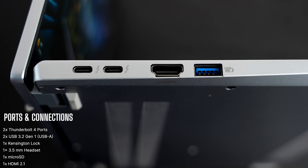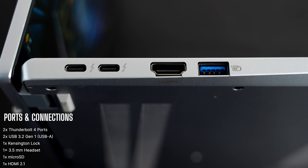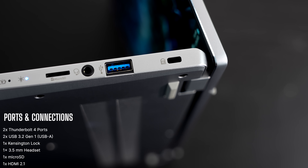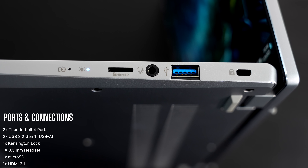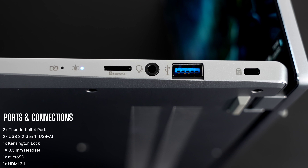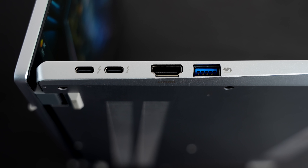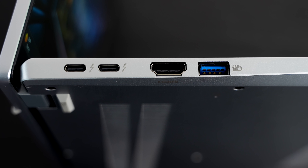On the left side are two USB Type-C Thunderbolt 4 ports — full function, which is always good to see. Next to that is an HDMI 2.1 port and a USB-A 3.2 Gen 1 port. On the right side: a microSD card reader, a 3.5mm microphone/headphone combo jack, a second USB-A 3.2 Gen 1 port, and a Kensington lock port. Overall a pretty nice port selection, though I'd prefer the Thunderbolt 4 ports split one on each side.